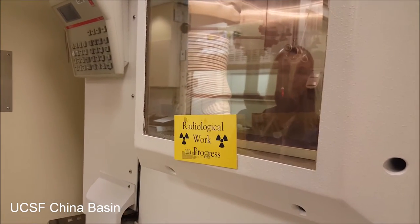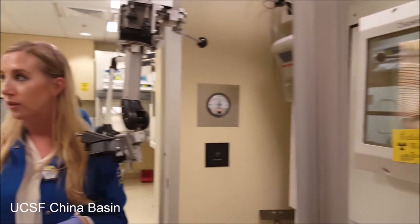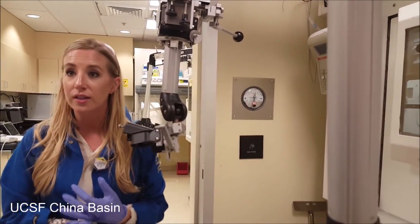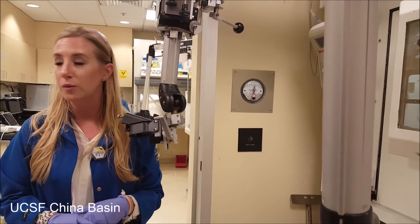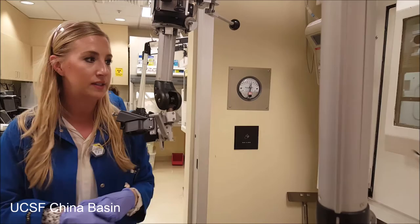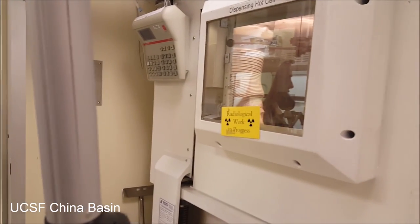We'll drop that in there to see how much activity we made, then we'll bring it back up and draw a QC sample out of that. That's what we'll do all of our quality control tests with — we have to make sure that it's good to go for humans before we let it go out of the facility. Then the rest of it we send upstairs for patient doses.